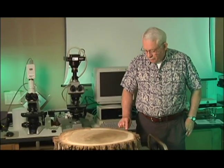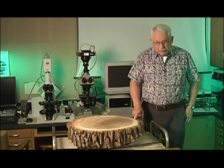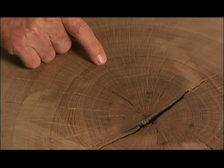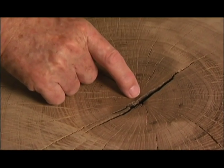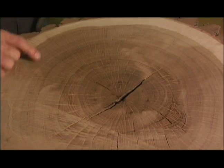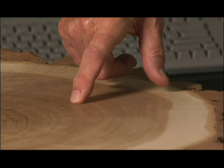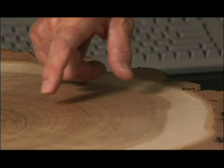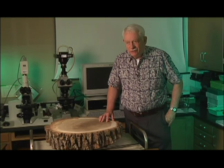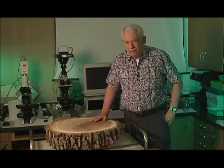When we start counting — this was cut in 2006 — we go to the first increment that is well established, which would be 2000. So I put four marks for the millennium, 2000, and then I put marks every ten rings, and eventually we got to the pith, which is the center of the stem. Assuming that every ring is in fact representative of a year, this tree is 226 years old.